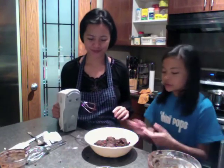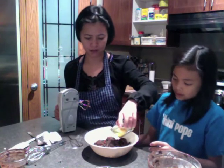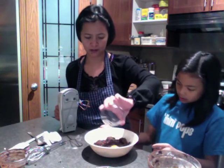These are the mixed butter, sugar, cocoa powder, and melted chocolate. Now we're gonna put in the egg and the vanilla essence.